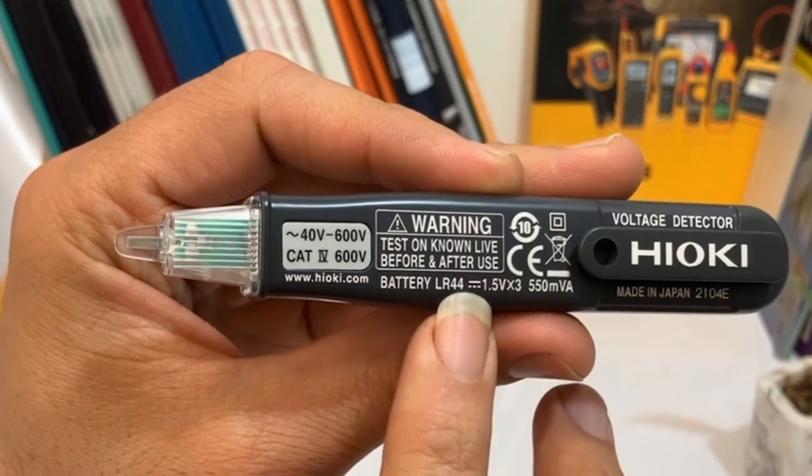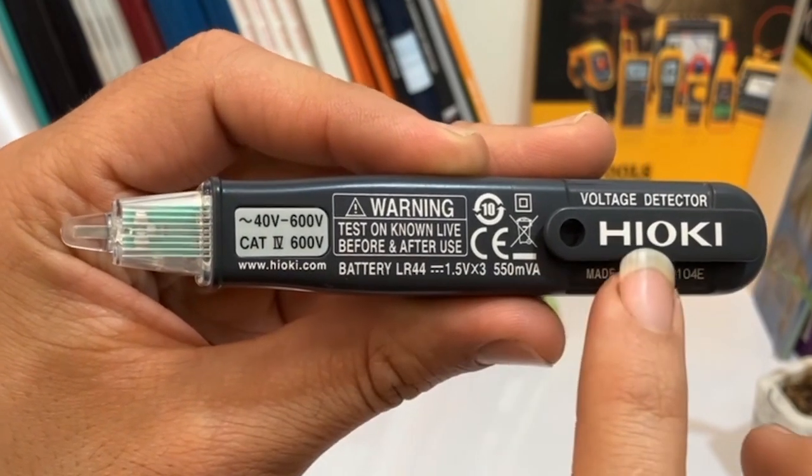The device has the battery type written on the body, and it's also made in Japan, just like the box.